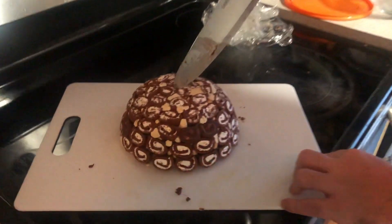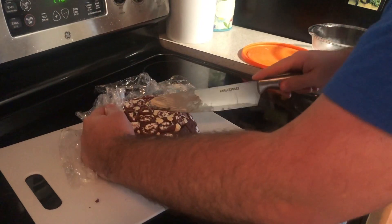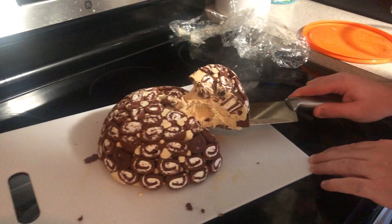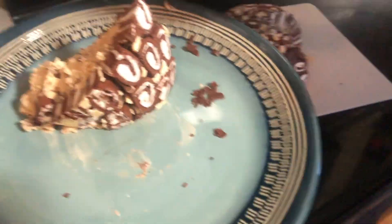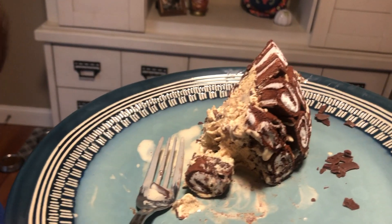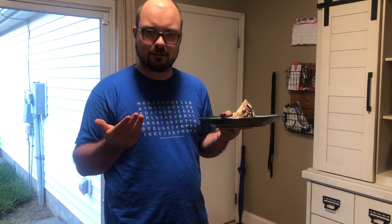Let's cut into this. It might come apart a little as you're cutting it but that's okay — just be careful, it tastes the same. There it is. Very good. It's like the coffee ice cream with the sweet Swiss roll just takes you back to your childhood. This is excellent.